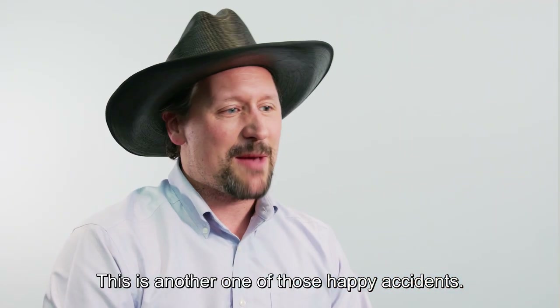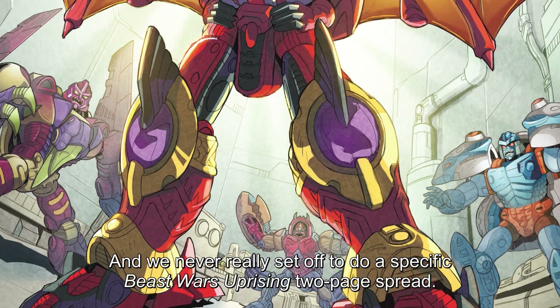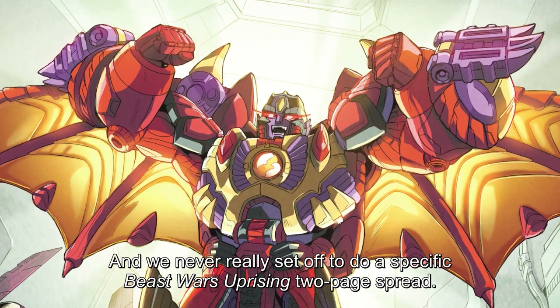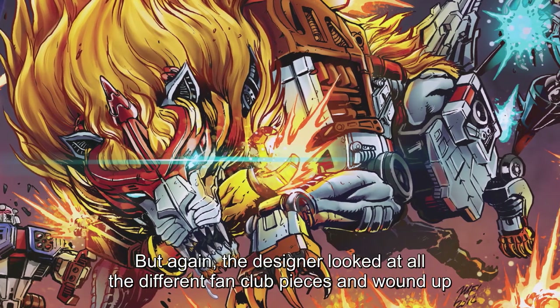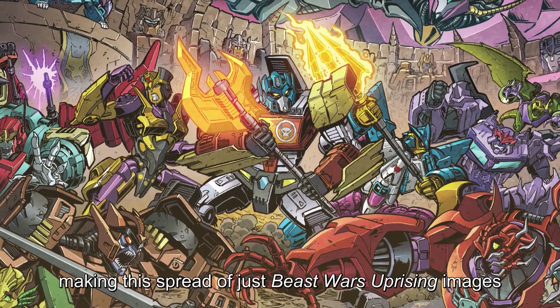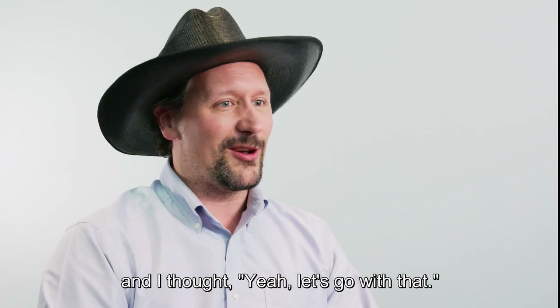This is another one of those happy accidents. Beast Wars Uprising was a series that I got to spearhead with the Transformers fan club. We never really set off to do a specific Beast Wars Uprising two-page spread — we were just trying to showcase the fan club. But the designer looked at all the different fan club pieces and wound up making this spread of just Beast Wars Uprising images, and I thought, let's go with that.